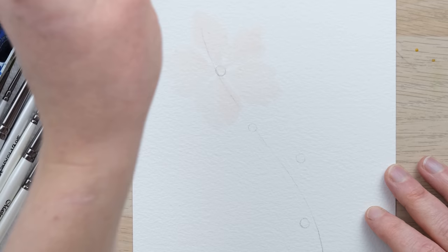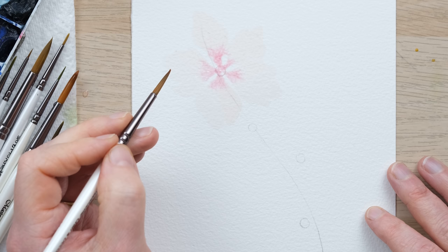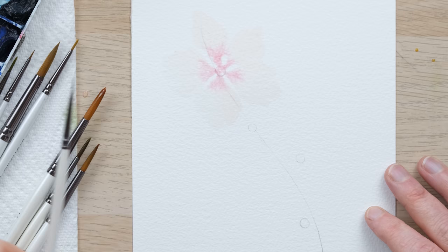Now I'm going to get a little bit more color in here — just dab it and allow it to fan out. A little bit of color is really going to help define the shape of those petals. Now we've got that nice flower in there, I'm going to do a slightly smaller version.